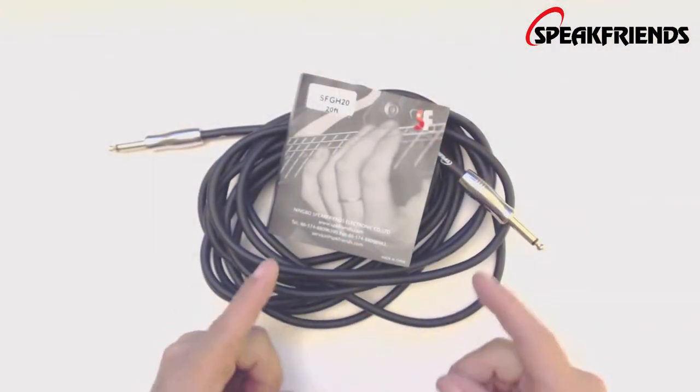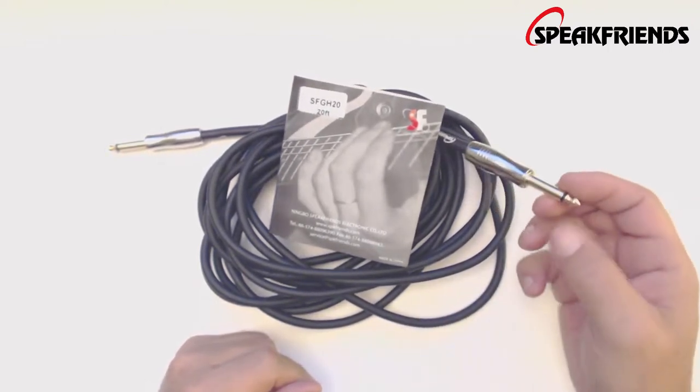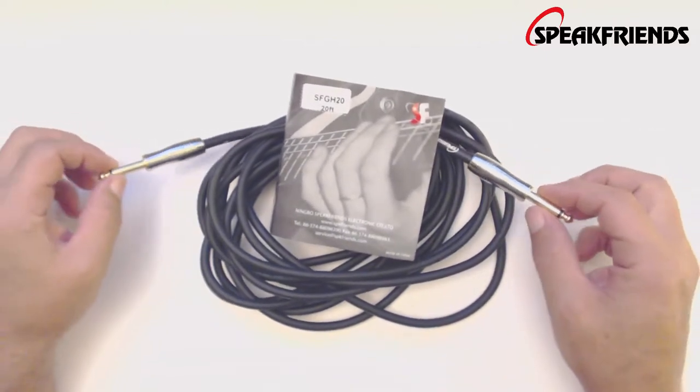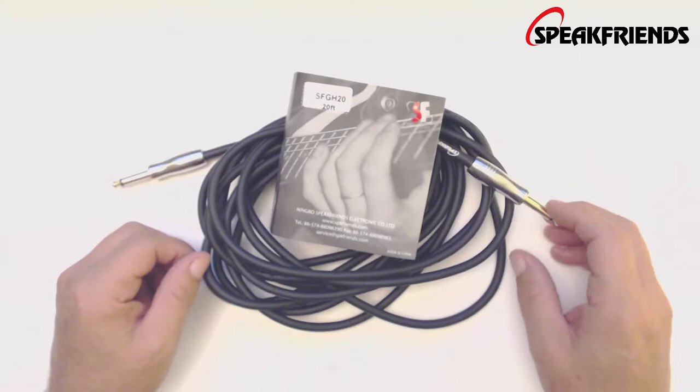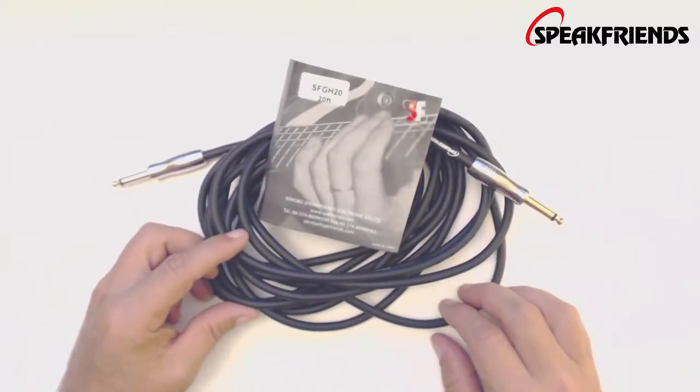Alright guys, so I've played with this cable. I think this cable sounds really good — no cracking, no popping, everything is like good specs, good tolerances, fits very well. I like its design, I enjoy that it's a black color. It's a very quiet, low noise cable.